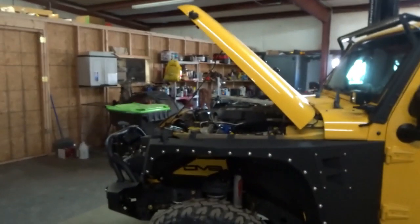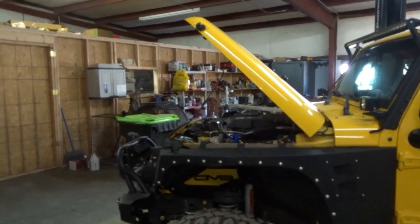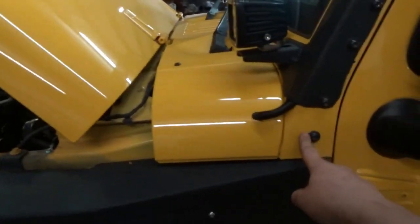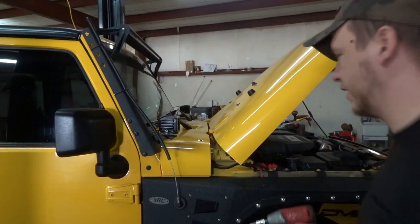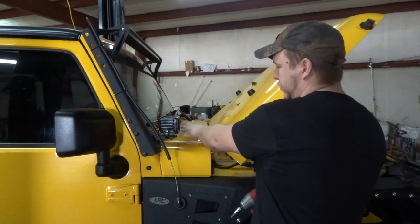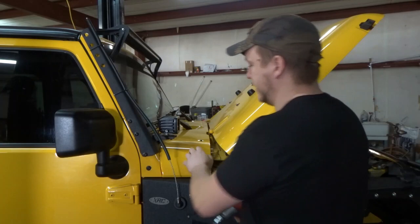On the passenger side you gotta get your inner fender, and you also gotta get your corner brace off. So we're gonna get started on that. We gotta remove this corner brace and remove these two screws for your cowl right here on your windshield wipers, so you can get to this and get this unbolted.